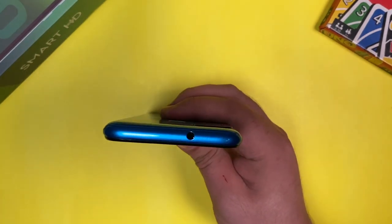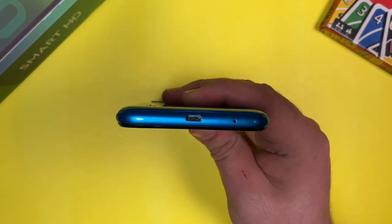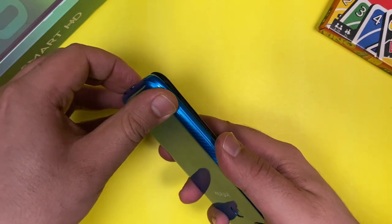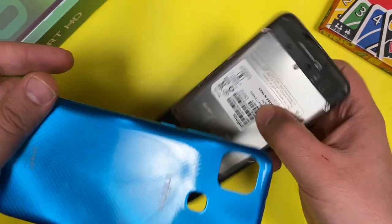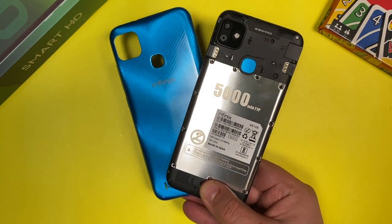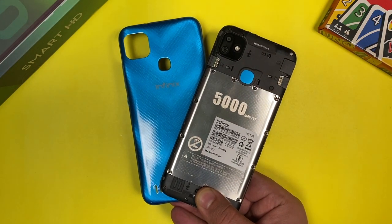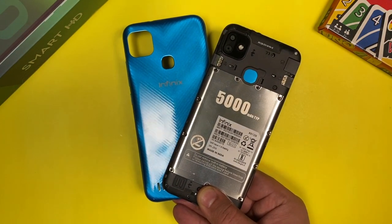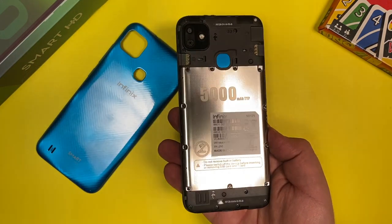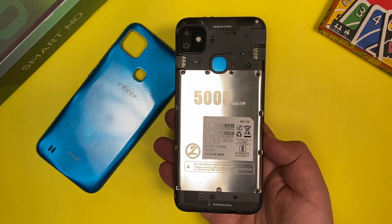At the top we have a 3.5mm audio jack and at the bottom we have a micro USB charging port. There is no SIM tray on the device because the back is removable. When we remove the back we find the battery cover, and there are triple SIM card slots — two for SIM cards and one micro SD card slot. There is a 5000mAh battery branding on it, and while there is a plate over it, the battery cannot currently be replaced.